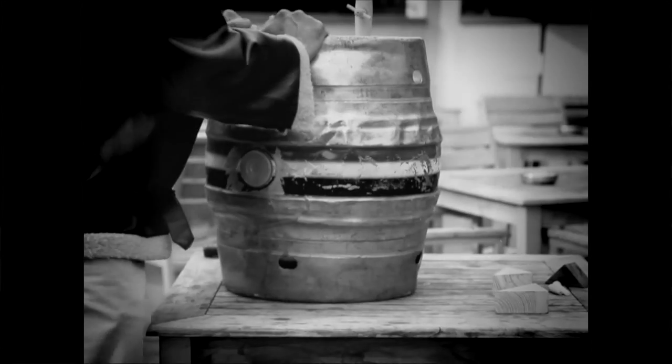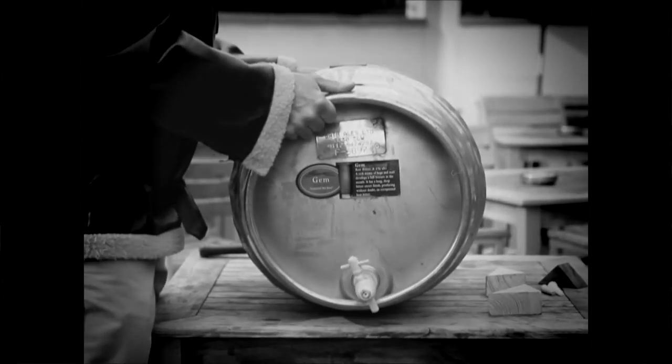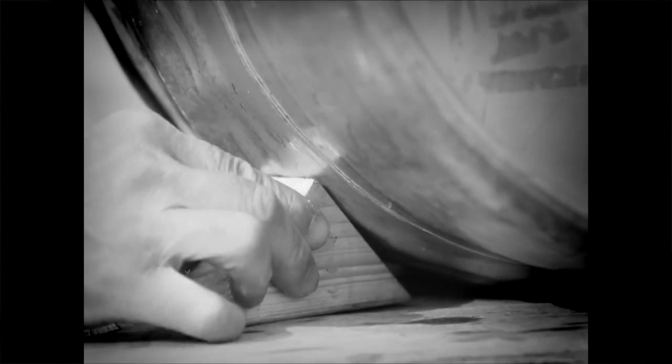Now you need to lie the cask down on its belly with the tap at the front. Make sure you use a steady surface at about waist height. These chocks will hold it in place — tuck them right underneath.